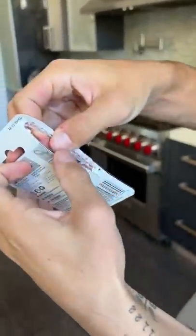Yes, look at that. That's open. It actually worked. It works.